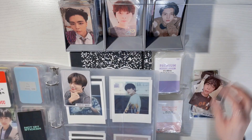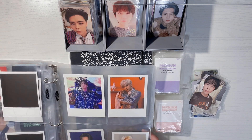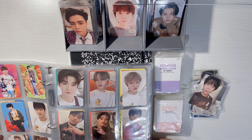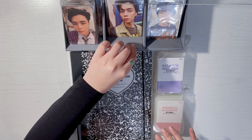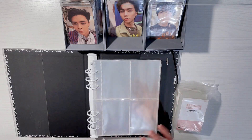I also have the polaroids but right now I don't have sleeves for them, so I'm going to leave them in there for now. On top of putting the photocards in a new binder, I'm also going to be resleeving them.